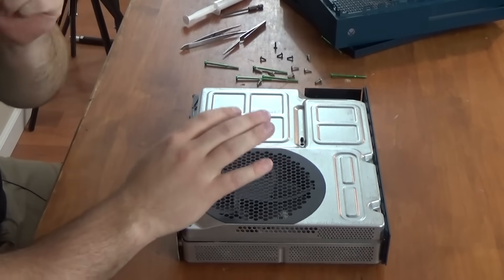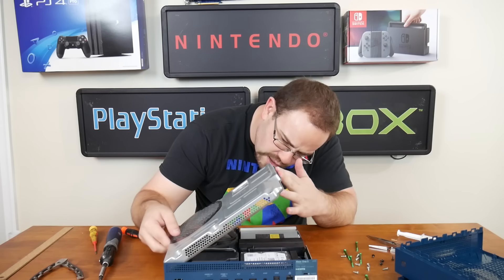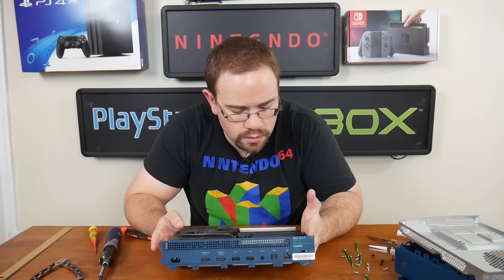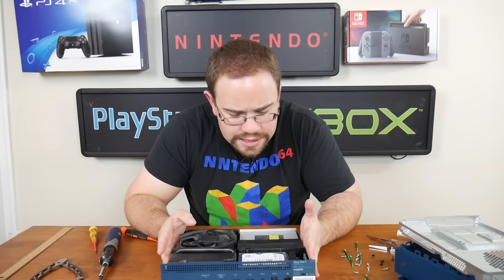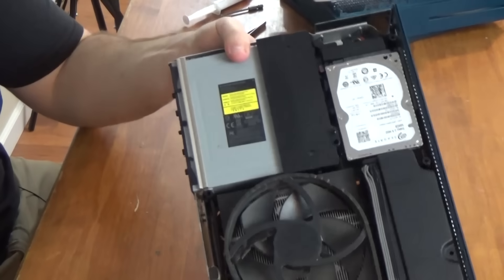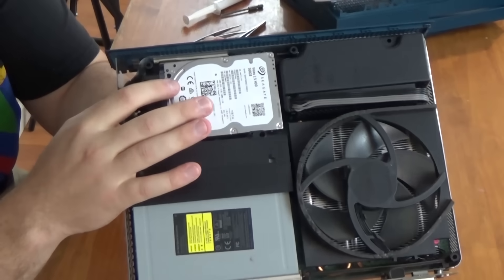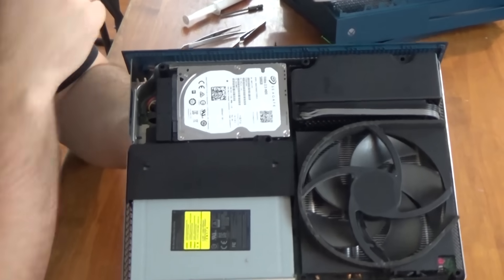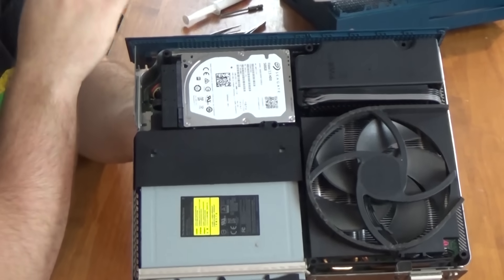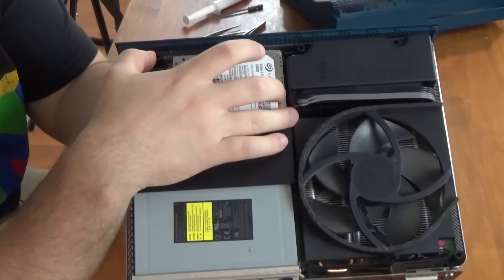So I took off all of those screws and we can lift this up. We're inside, and I can see right away we're using a Seagate hard drive — some people may think that's good, some may think that's bad. It's a Seagate 2.5-inch 500 gigabyte drive. This is always the problem with the Xbox Ones: if your hard drive dies, you're kind of in trouble, because it's pretty much impossible currently to replace these — or at least it's not easy, and Microsoft does not want you to go through all of that.